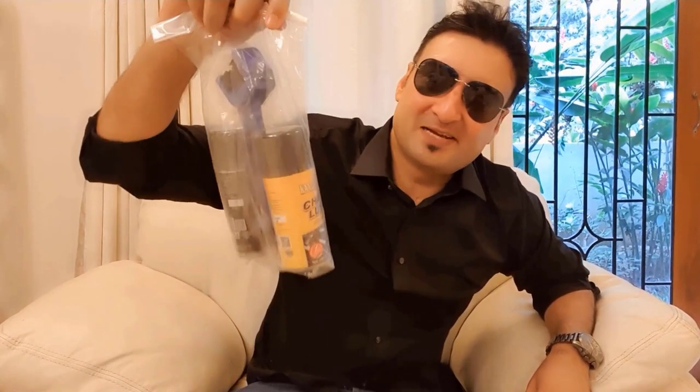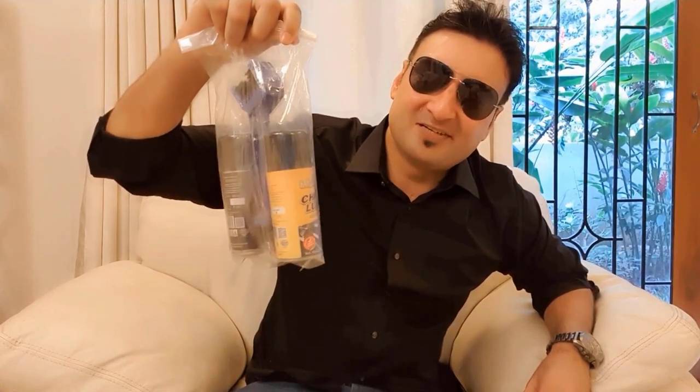Welcome everyone to Innovate with Karan. If you are into cycling and your cycle's chain keeps getting dirty and is not smooth at all, you can use this to clean it and make it smoother. I bought this brush and two sprays from Amazon for just 350 rupees.